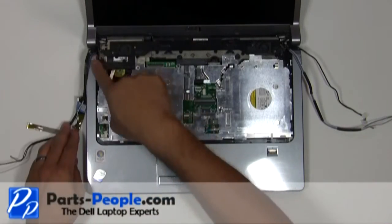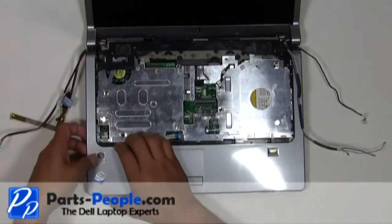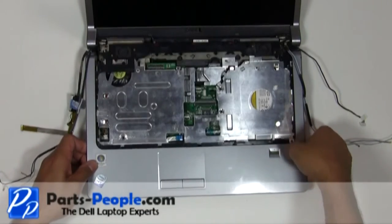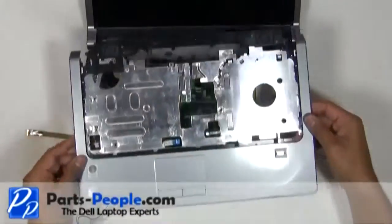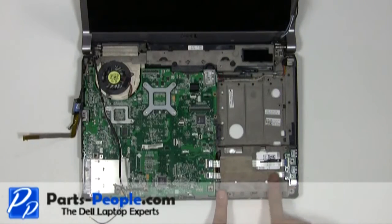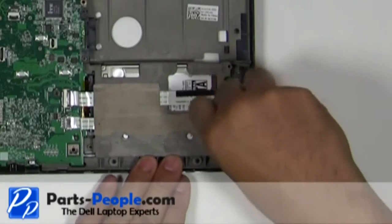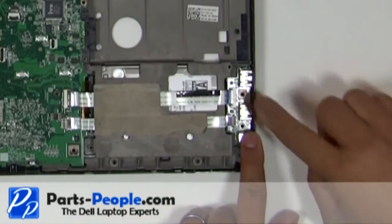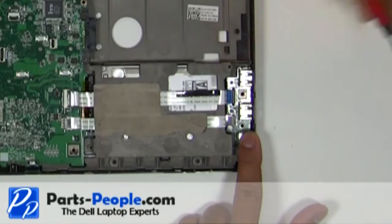Lift and remove the palm rest away from the base assembly. Remove the single retaining screw and disconnect the two ribbon cables. The top cable has a latch that pivots up; the bottom cable slides straight out of the connector.